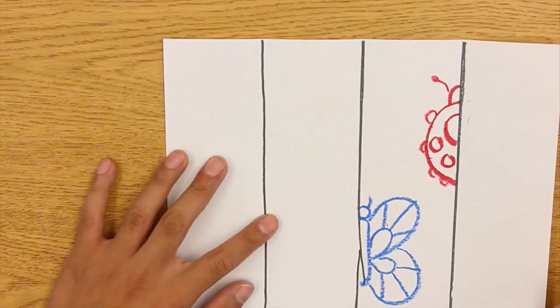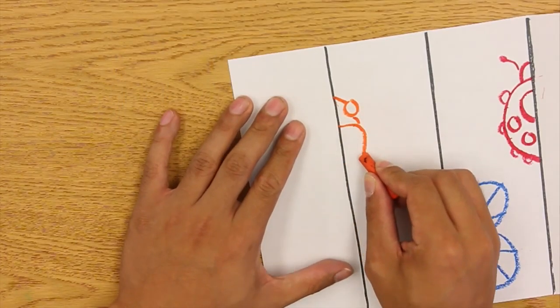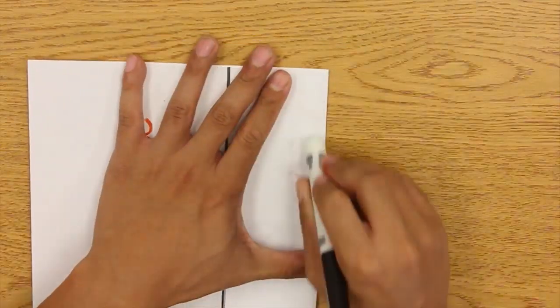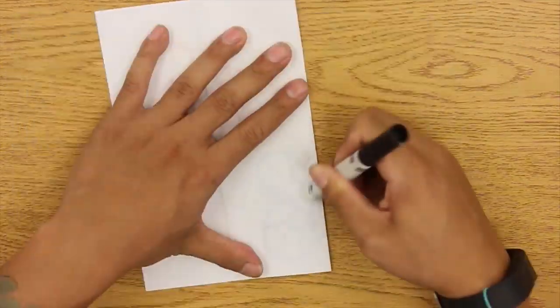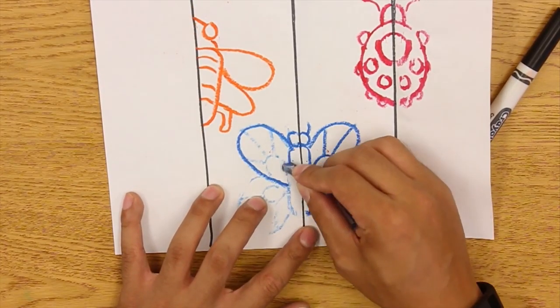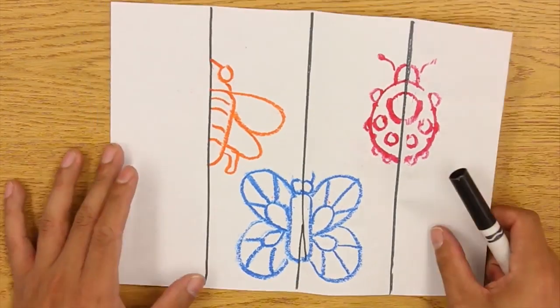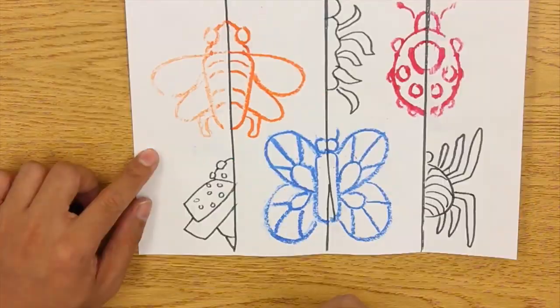So here's a ladybug, here's a butterfly, let's try another one — let me try to invent my own bug over here, I guess like a little bumblebee. Alright, so I'm going to rub this one over here. See, the ladybug's nice and symmetrical, the butterfly's nice and symmetrical. You've got to fix it on the other side once you finish rubbing it, and then last but not least, there's the bee.